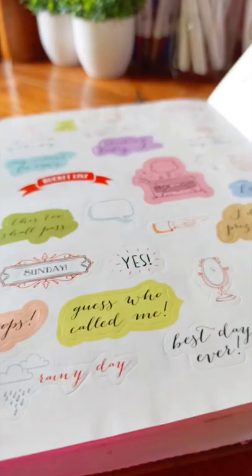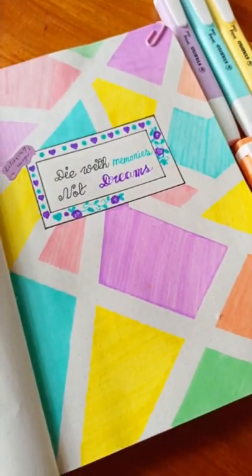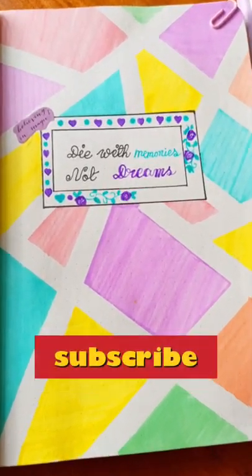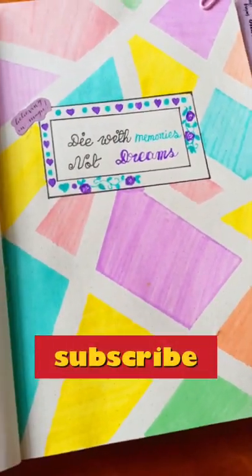Today's color combination was so bright and energetic. Finally, I wrote a quote: 'Die with memories, not dreams.' This quote inspires me every time. And yes, that was all for today — subscribe for more videos like this and spread positivity.